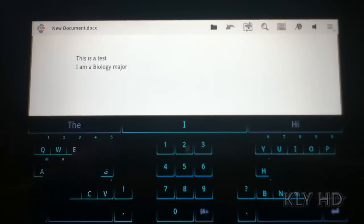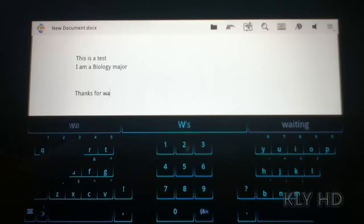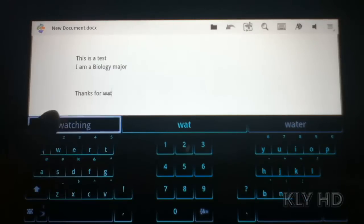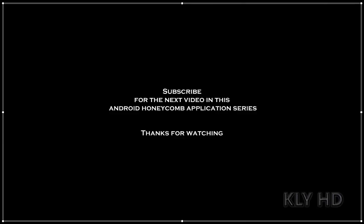In my opinion, this keyboard is comparable to the functionality of Swipe, although I know I will get a lot of criticism on my comparison. They are not targeting the same thing, but to me it's about the speed and accuracy, and this keyboard is definitely among the top keyboards I've used, especially on a tablet. I give this keyboard a 9.5 out of 10.